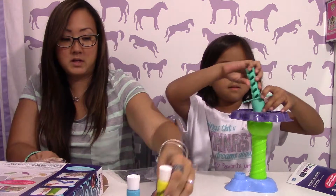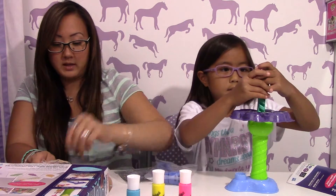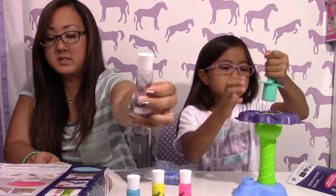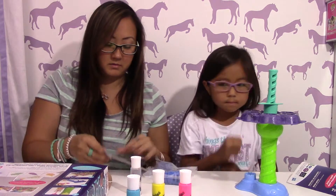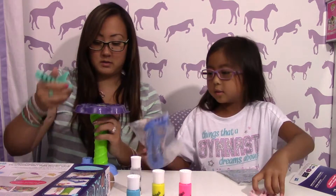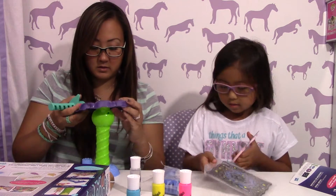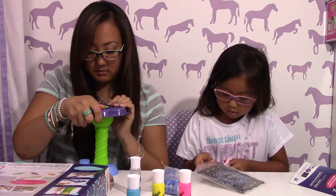I almost got it, but it came with that. Okay, so let's see — you take off the lid. Oh sorry, you take off the lid and then you push it down, you push this guy right there.